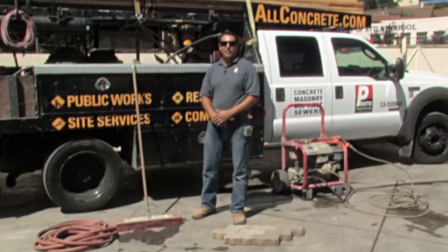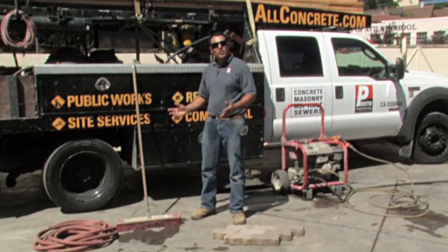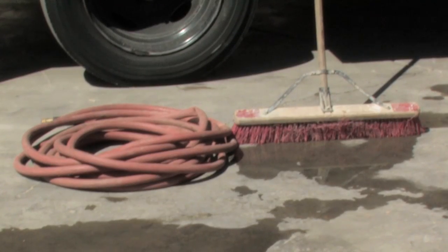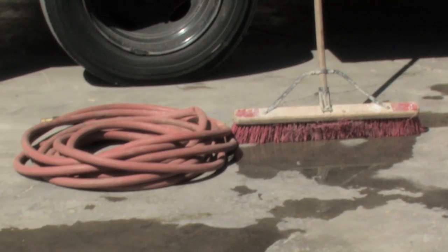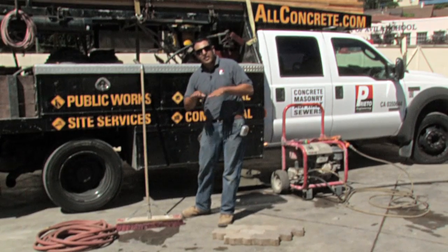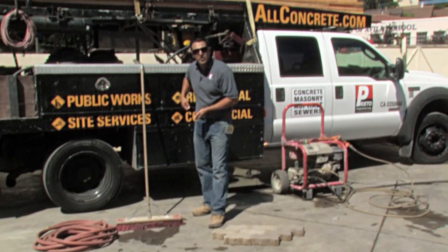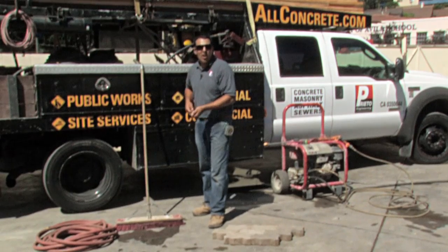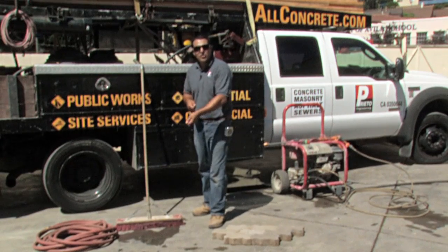Driveway pavers are cleaned in a variety of ways. The most simple way to clean a driveway paver is with a push broom and a garden hose, usually done with two people to ensure that the work gets done effectively and efficiently. One person may spray the water downhill while the other person pushes the broom to ensure that all the soot and all the sand goes downhill.